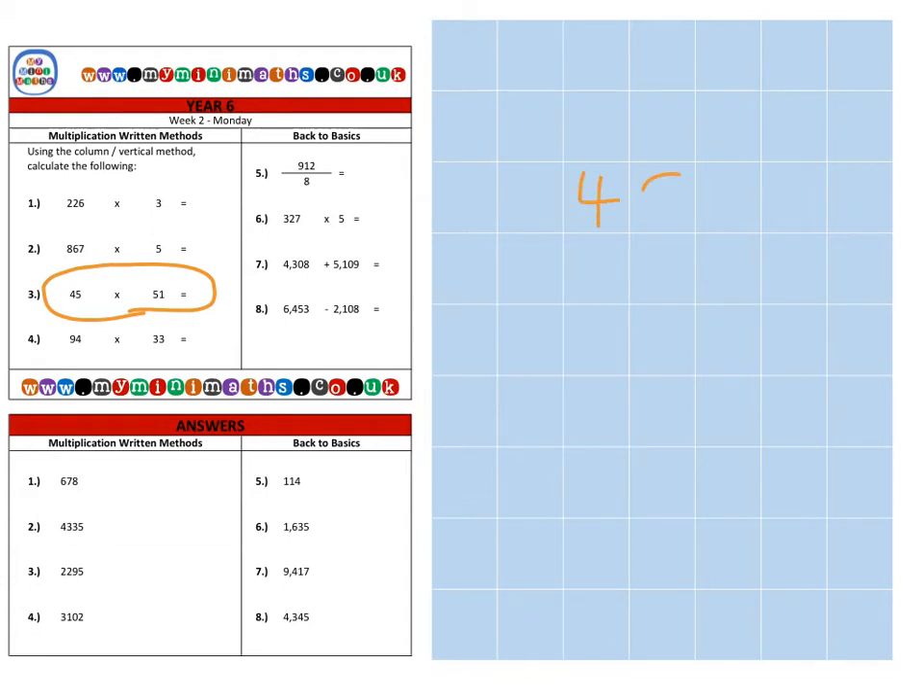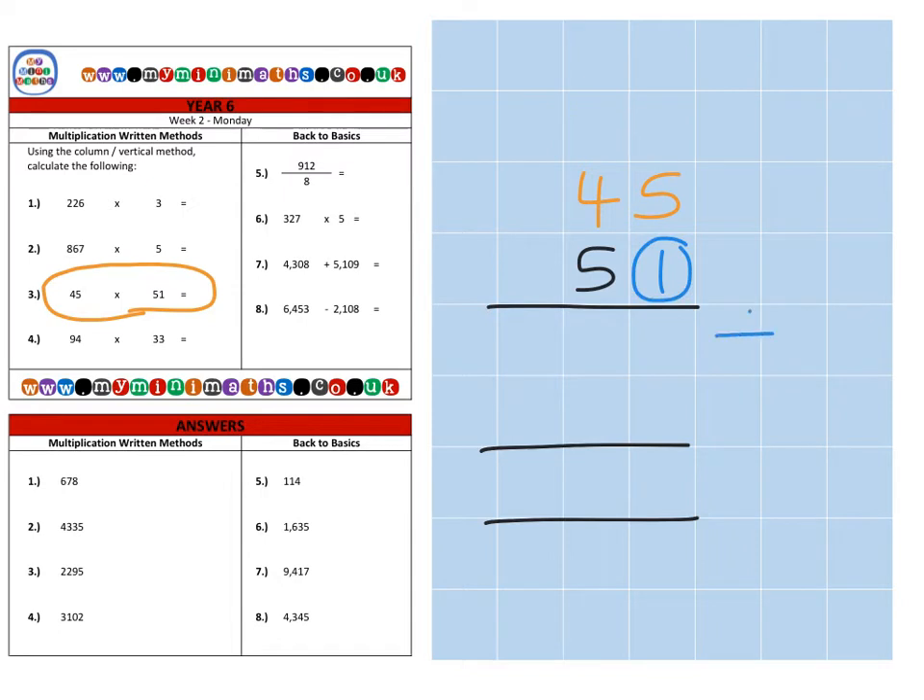Next we're on to question three, which is forty-five multiplied by fifty-one. For this we're going to need an extra row because we're now multiplying by the units and by tens. First of all we're going to multiply by the units — so that's one times five is five, one times forty is forty. That's our units completed.